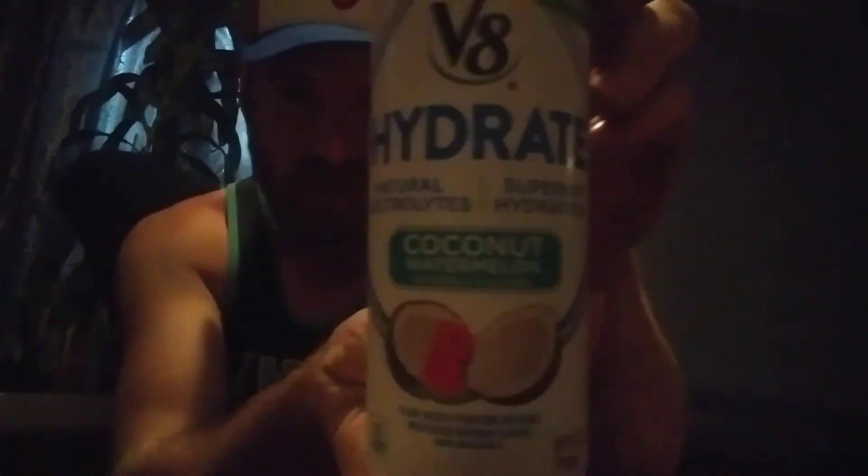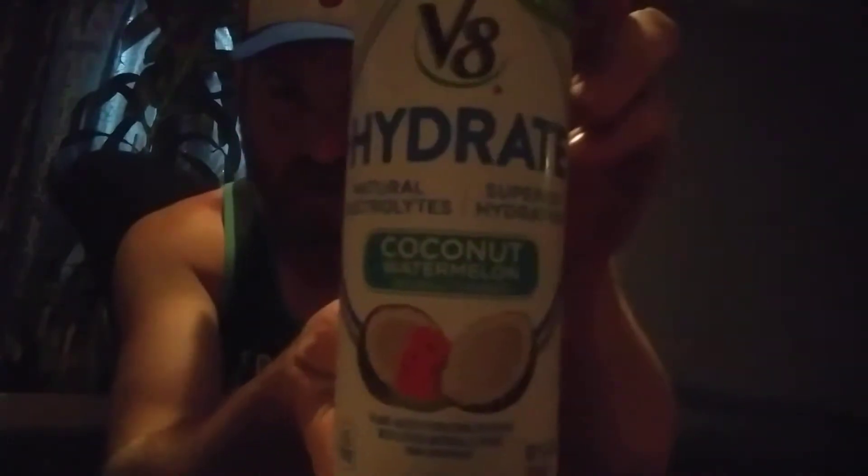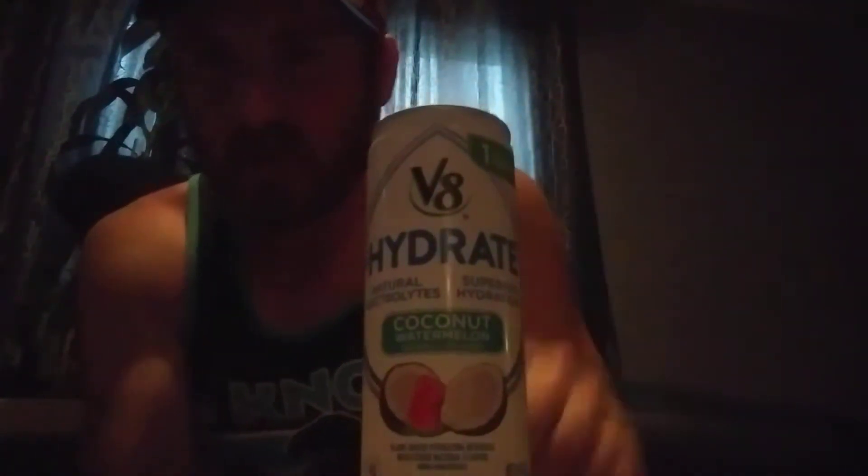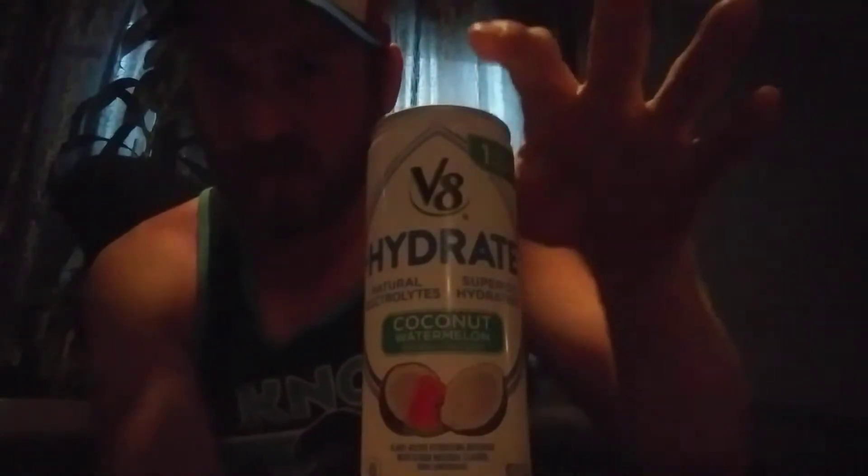Hey guys, Adam here again with another two-minute overdrinking product review. Today I have a V8 Hydrate. V8, you missed the boat here — it should be H8, not V8 Hydrate.